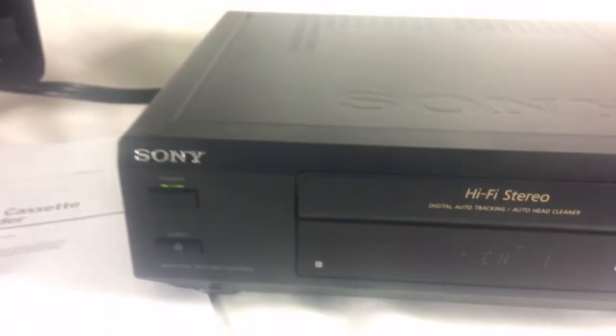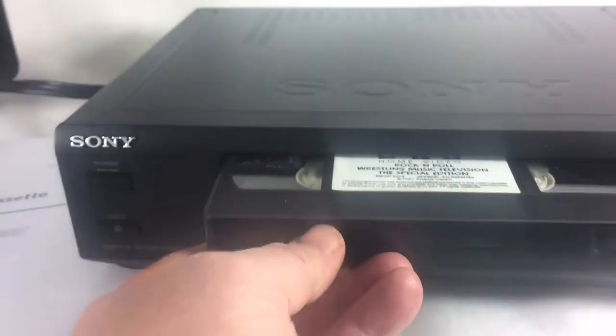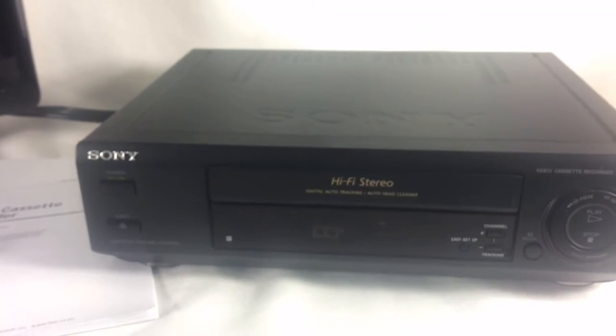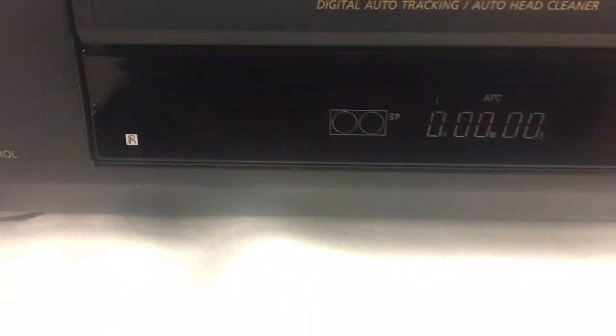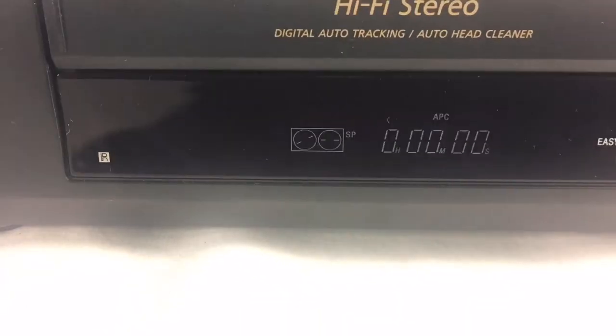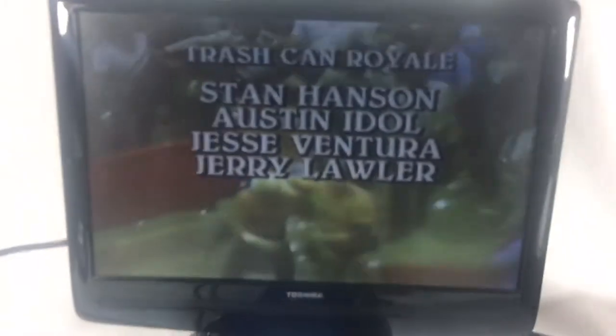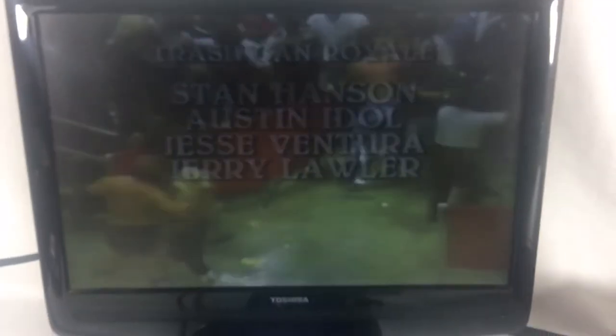We are going to power it up here and show you everything is working. We'll slide a cassette tape in. It starts and closes — we are using a wrestling tape here as a demo for the video.